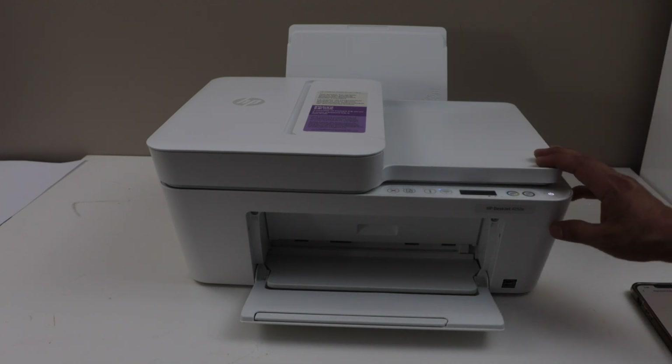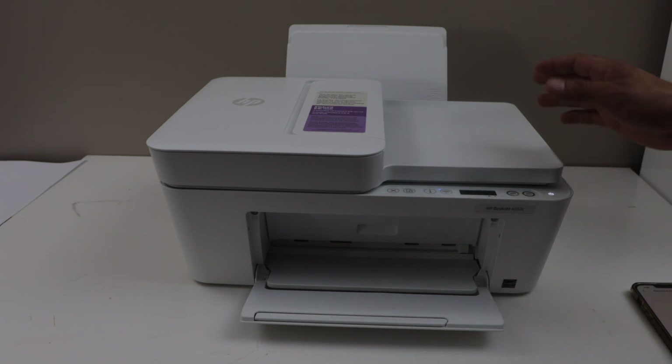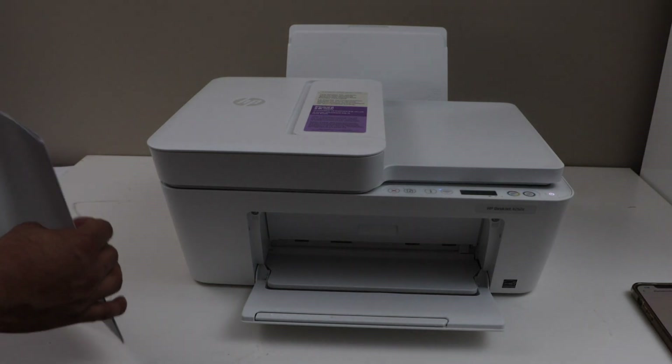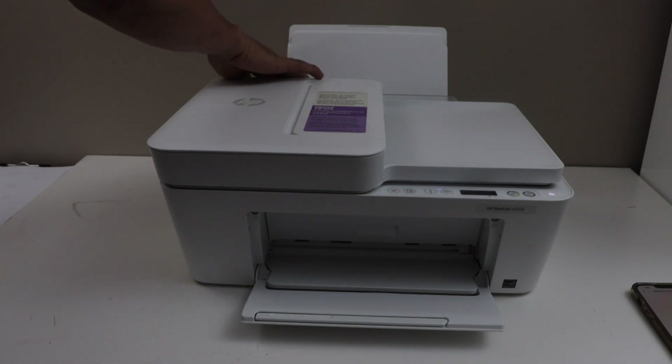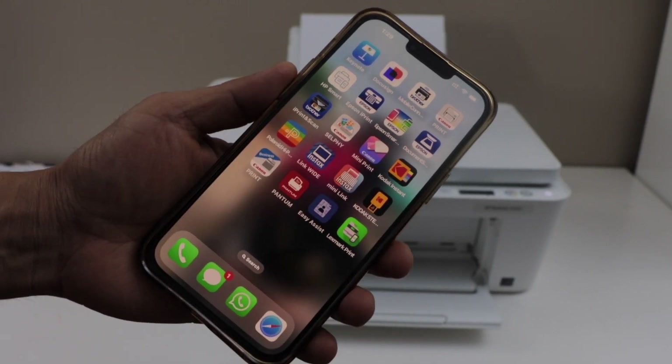First step is to switch on the printer. Make sure your printer is connected to the WiFi network and it is available on the HP Smart app. Load printing paper and install the printer in the HP Smart app.